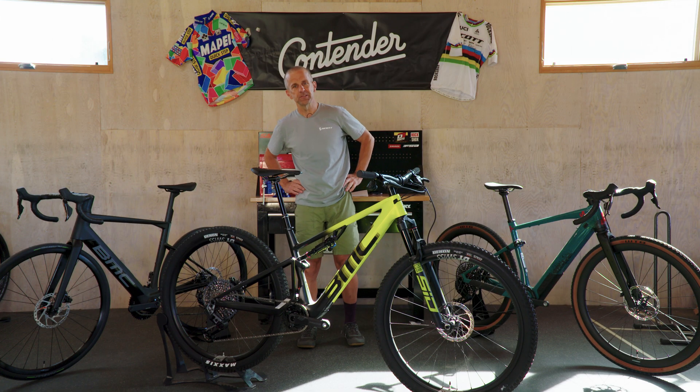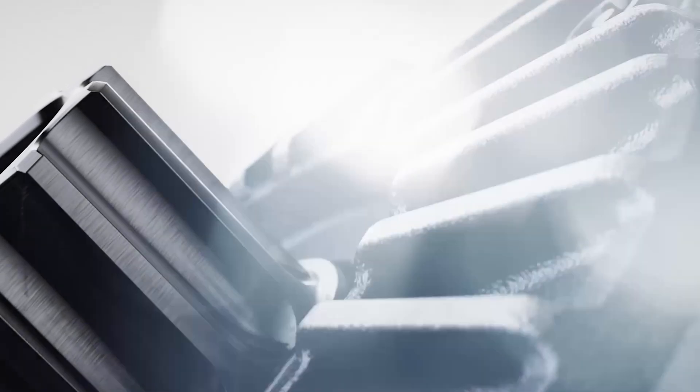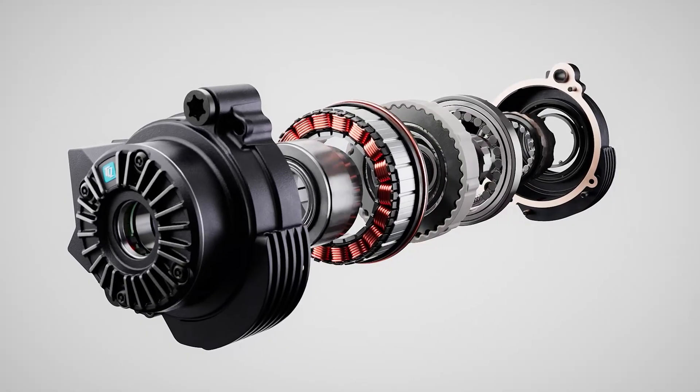Hey guys, I'm Ryan from Contender Bicycles. Today we're gonna talk about the TQ motors. There's a lot of noise out there right now about DJI and the new Bosch motor and all these hundred Newton meter motors. I'm of the belief that bigger isn't always better in this category.